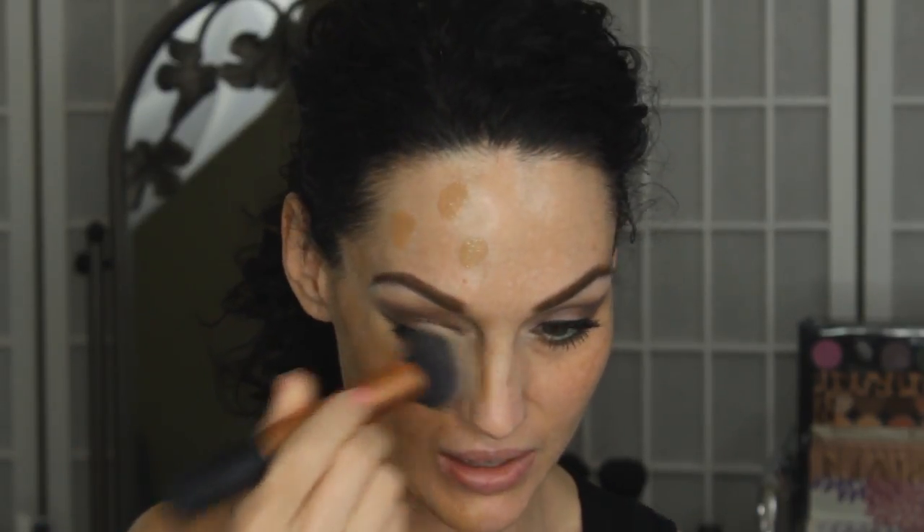Here is the brush I'm going to use — the Real Techniques Buffing Brush. I love this for my foundation. I'm going to pop two drops on the back of my hand. They say two drops gives light to medium coverage, two to four drops is medium to full coverage, and four to six drops is full coverage. So this is what it looks like — it's very thin. I'm going to take my finger, rub it around, and dot it on one side of my face. I still have a little bit left on my hand, but let's see how this goes. I'm just stippling it in first.